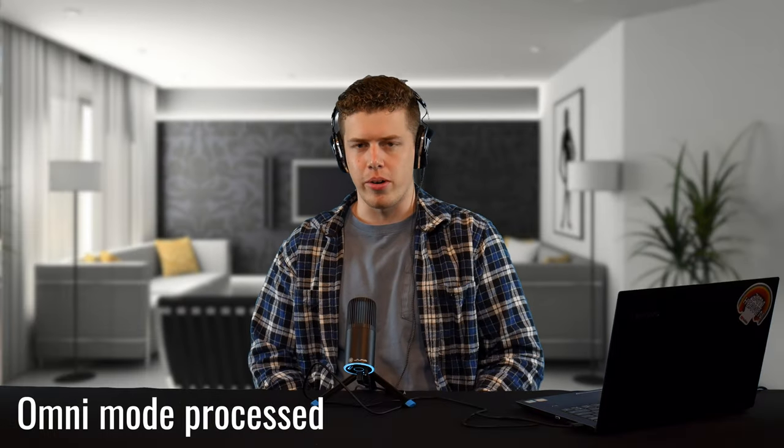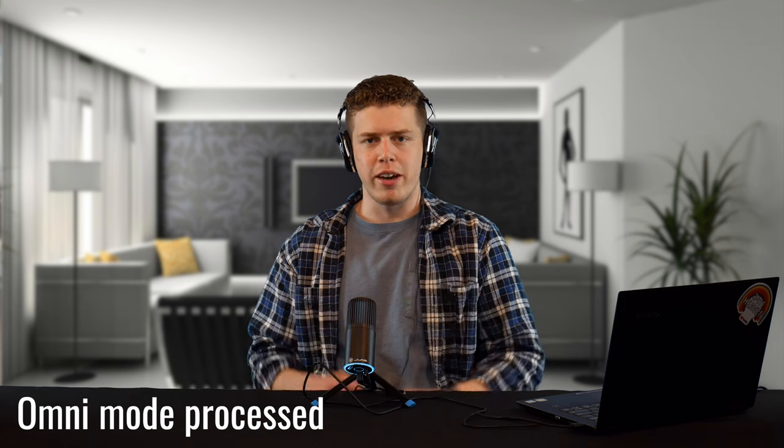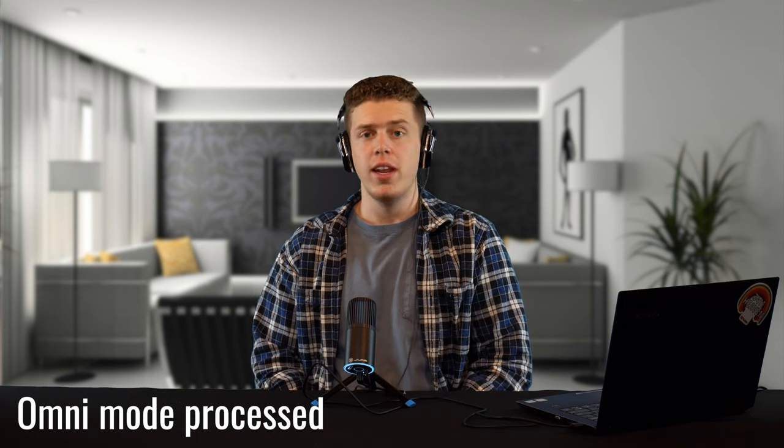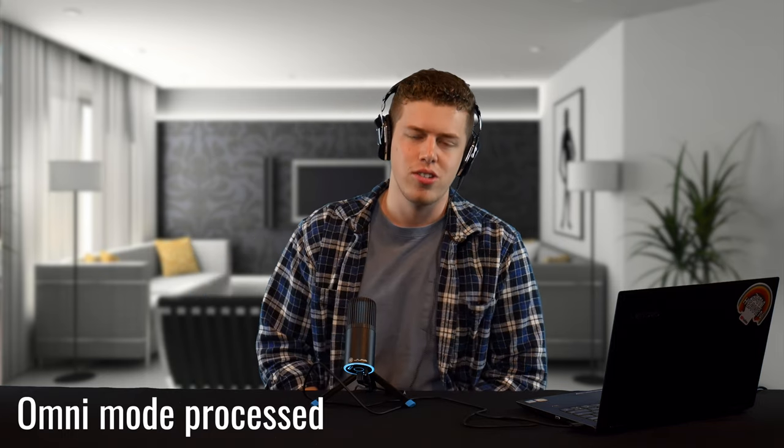That rounds out our microphone test — omnidirectional joke intended. I hope you enjoyed this video. If you think this microphone is worth it, we'll have it linked in the description below. If you enjoyed the video, don't forget to drop a like and click that subscribe button so you don't miss out on any future content. As always, folks, thanks for watching and we'll catch you in the next one. Bird out.